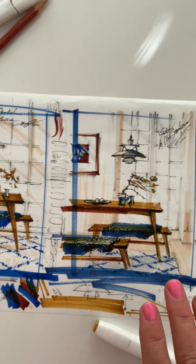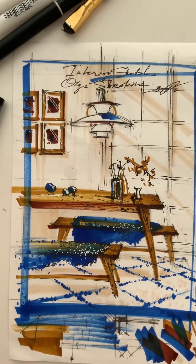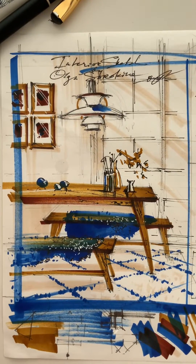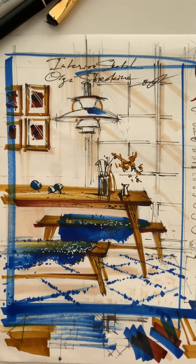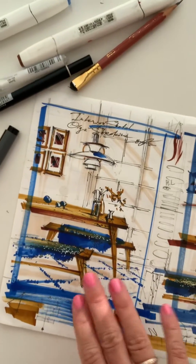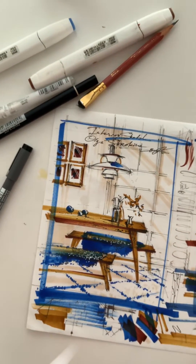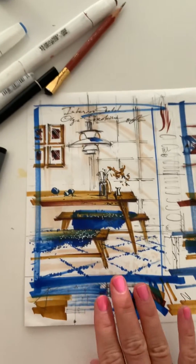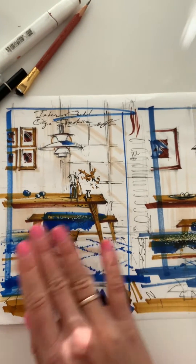It's Olga Sorokina, and I'm showing you the outcome of my latest tutorial, which I've just uploaded to the Sketch Club — my online membership platform. In this tutorial, our main focus is how to use a limited amount of colors and make a beautiful interior drawing with different textures.